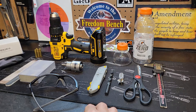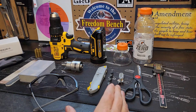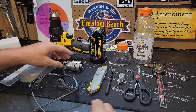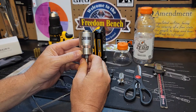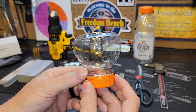Hey guys, welcome back to the channel - it's Jerry Bear Tactical. We are back down here on the freedom bench. Today's video is going to be all about making a do-it-yourself chip catcher for the Little Crow Gunworks World's Finest Trimmer. I'm going to show you what it looks like.